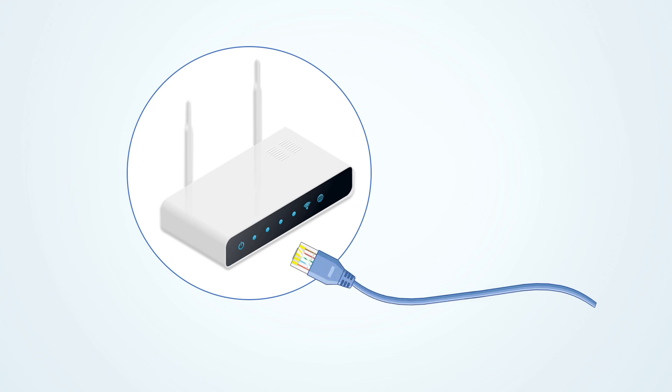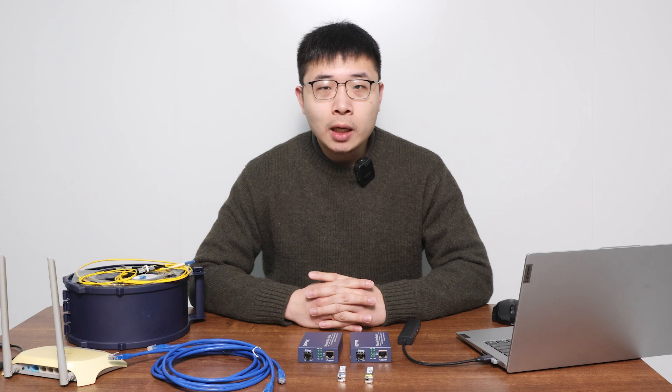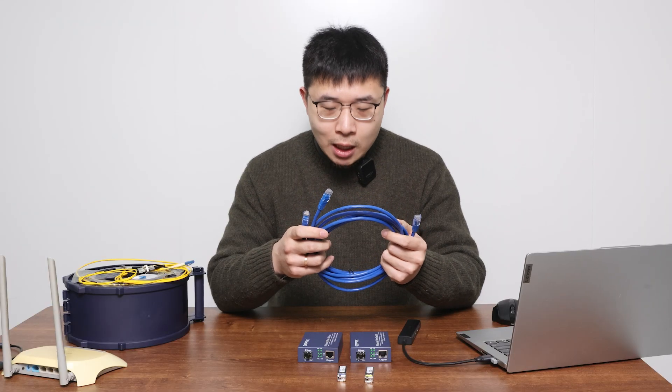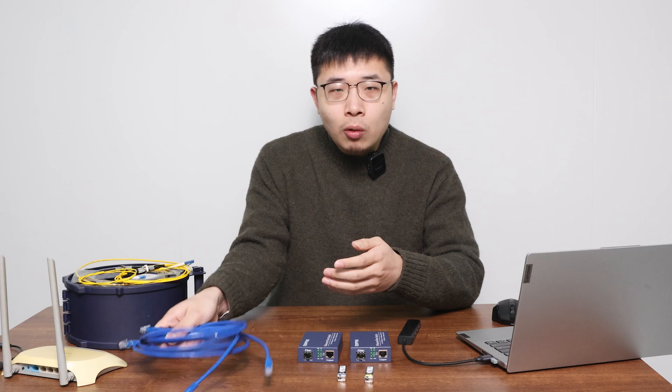Traditional home wiring is to use network cables to connect routers and then route them to various network ports in the home. However, if the network cable distance exceeds 100 meters, the signal quality will be significantly reduced. This is mainly because of cross-talk — the wires inside the cable interfere with each other — and especially over long distances, cross-talk will be more serious, along with EMI. This will make the signal worse.